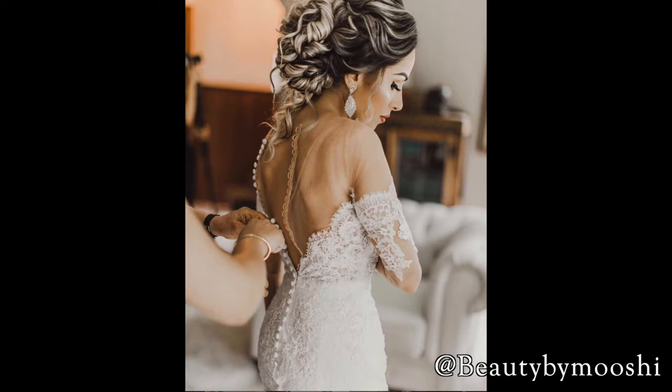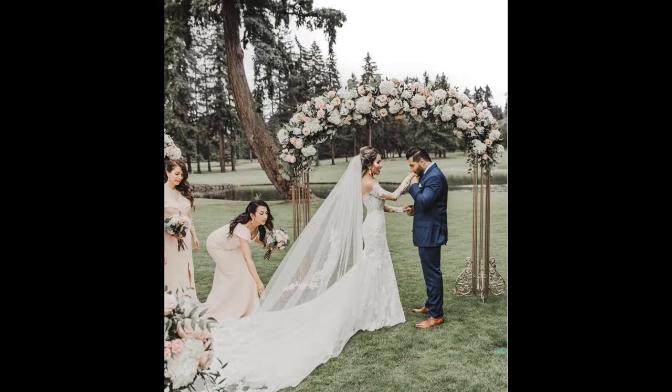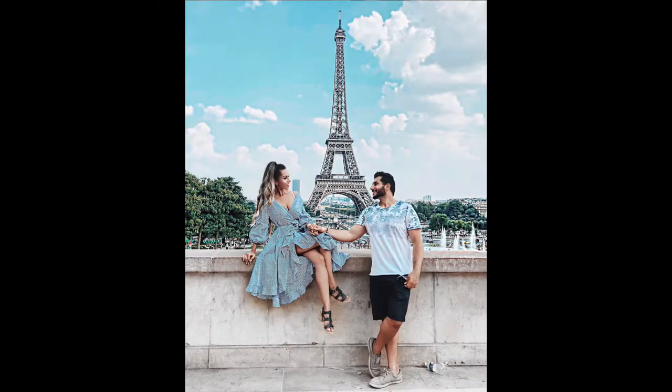If you do follow me on Instagram, you'll see pictures of our wedding. It was beautiful, I loved it. We had the best day ever. I'm actually planning on making a lot of wedding related videos and sharing with you guys a lot of things I learned in my journey. And our honeymoon was quite the trip — it was awesome.